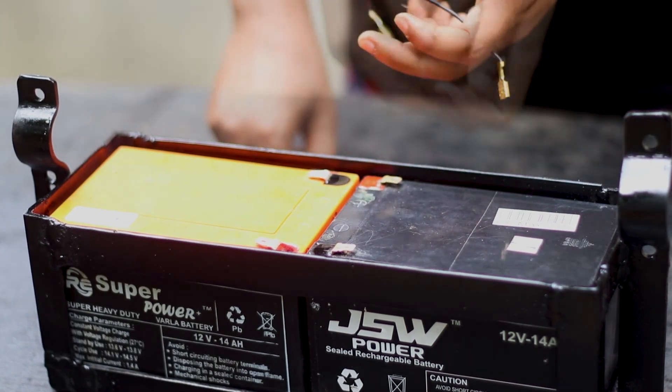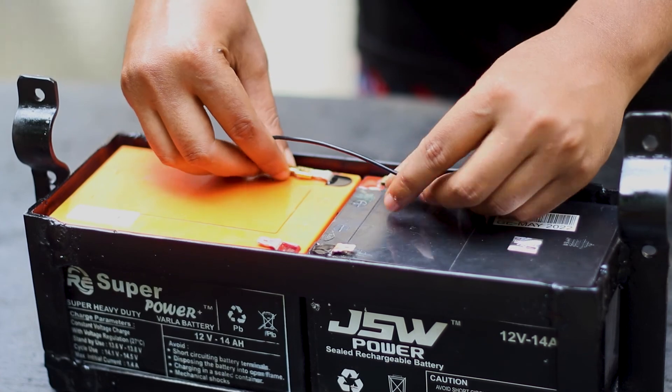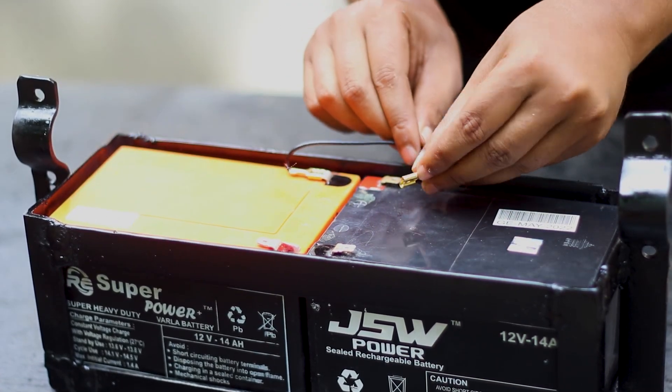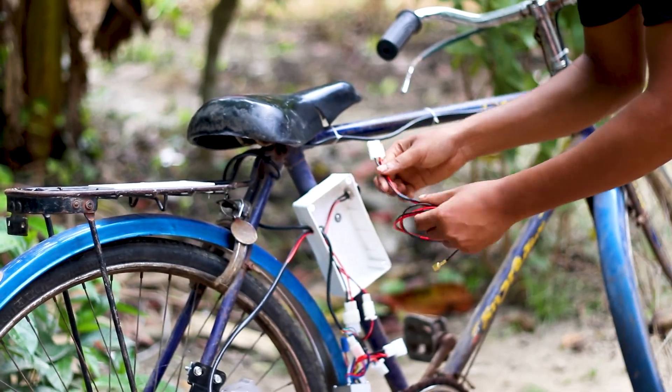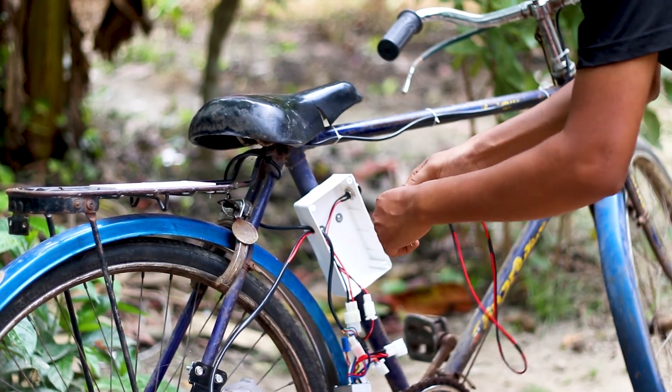We connected the two batteries in series connection for 24 volts. This is our battery connector wire that we will set up with the controller's battery connector.